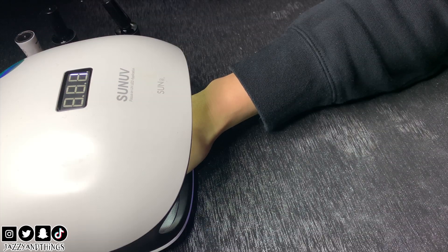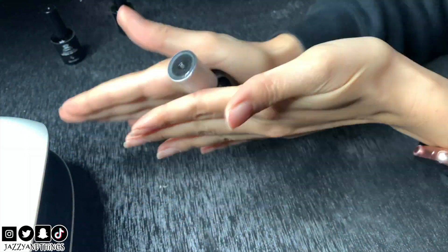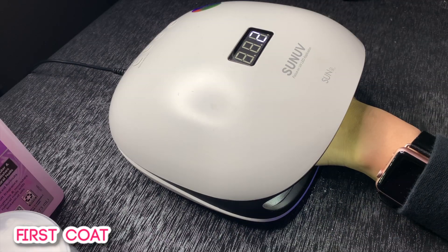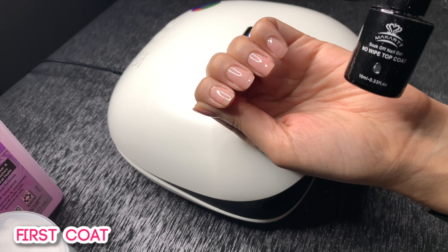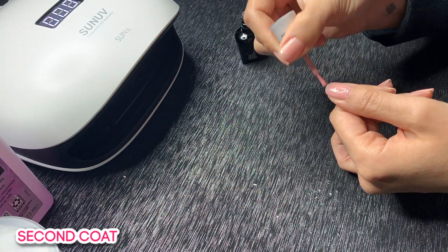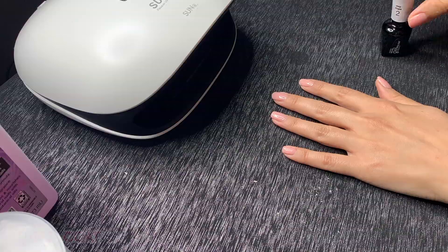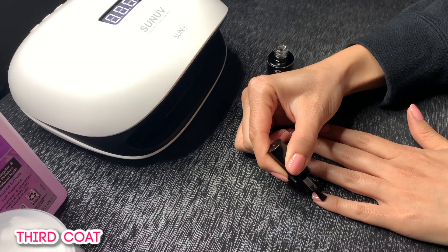Cured the base coat on both hands — now it's time for the polish. This is my favorite polish, it's what I had on before; just an easy everyday natural color. Shake well, apply a thin coat, and cure for 60 seconds. You can use one or multiple layers. If you like just one layer, apply your top coat, cure, and you're done. I'm going to apply three layers because it makes my nails thick — in between layers make sure you cure for 60 seconds. Once I'm done with the third layer, apply a top coat and cure.